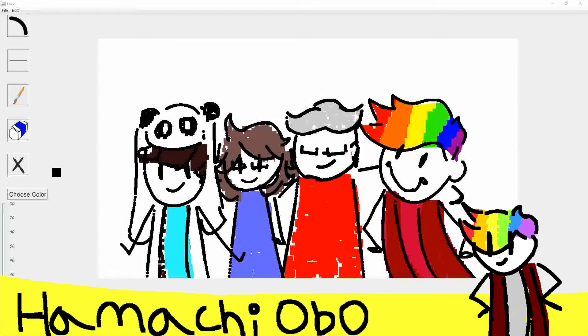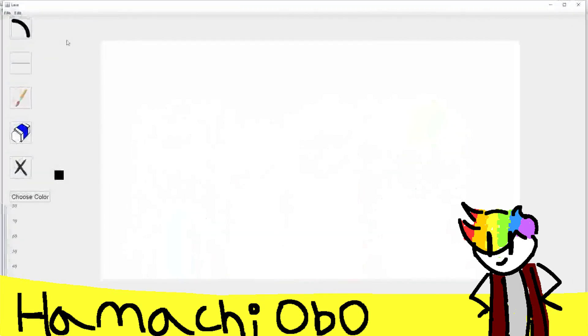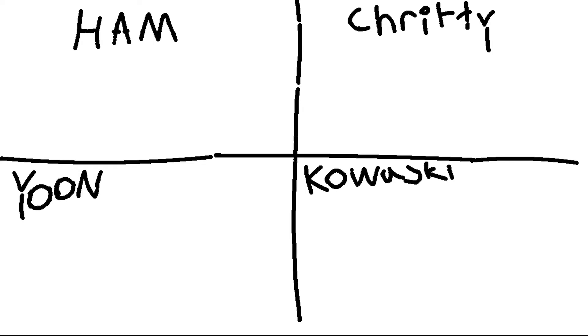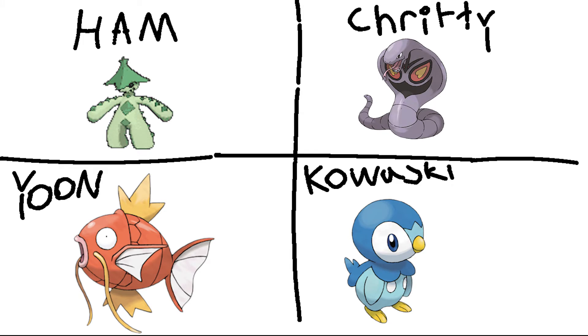So now we're going to move on to the next thing, which is going to be drawing Pokemon fusions. I want everyone to come up with a Pokemon. I'm going to fuse mine and Critty's, Kowalski's going to fuse mine and his, Yoon's going to fuse Kowalski's and hers, and Critty's going to fuse Yoon's and his. Is everyone ready? Okay, 1, 2, 3. We're going to have five minutes to draw this fusion starting in 3, 2, 1, go.